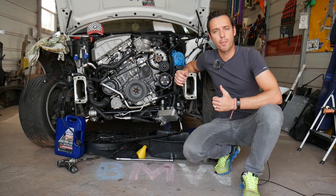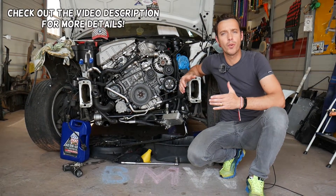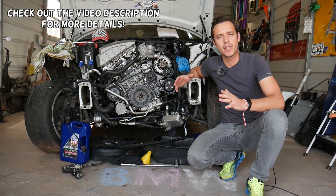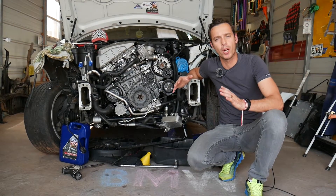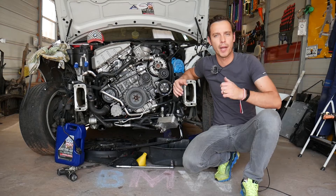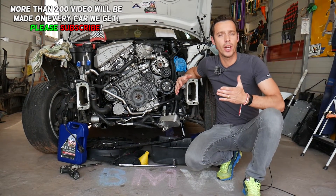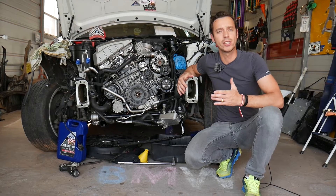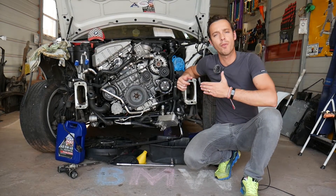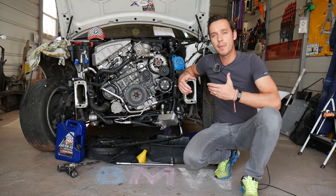Hey guys, welcome back to Electrical Car Repair Life. Thank you for watching and subscribing. Today's video will be super helpful if you have a BMW one series and you're trying to remove or replace spark plugs, find the gap specs, and the torque specs as well. We'll cover that on a six-cylinder N52 engine, but even if you have other six-cylinder or four-cylinder engines, it may be helpful.